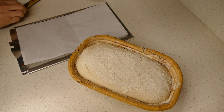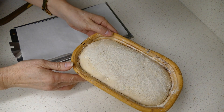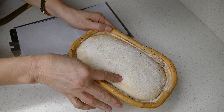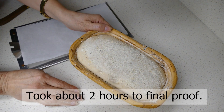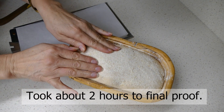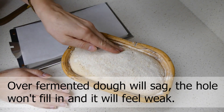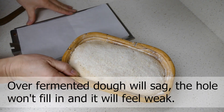I think this loaf is ready. The poke test is nice — when you poke your finger in it comes out slowly but it doesn't fill out all the way. If you press with your whole hand it feels nice and soft and bubbly, but still firm enough to where I can tell it's not over fermented.